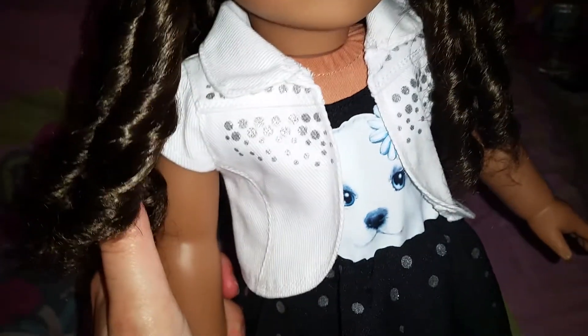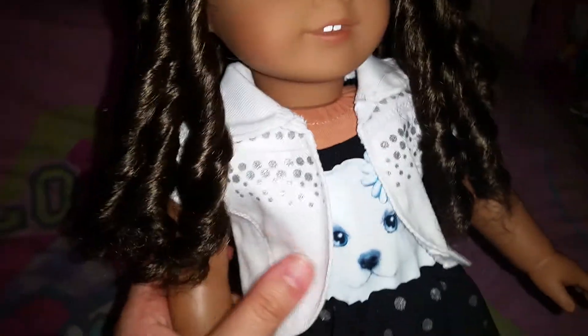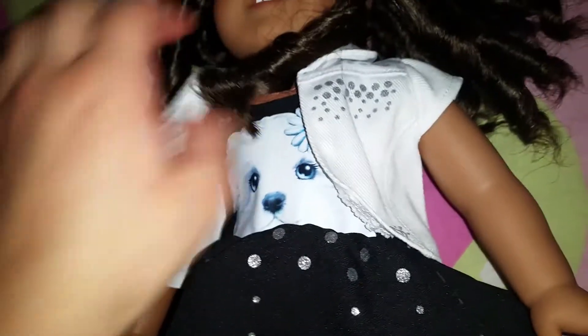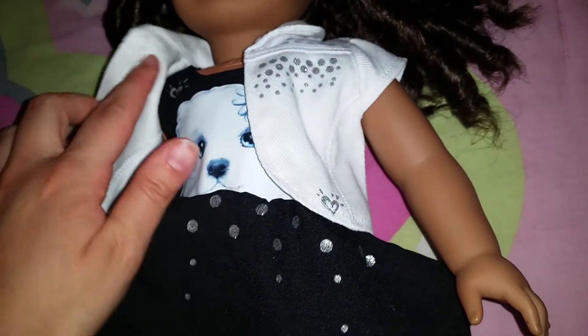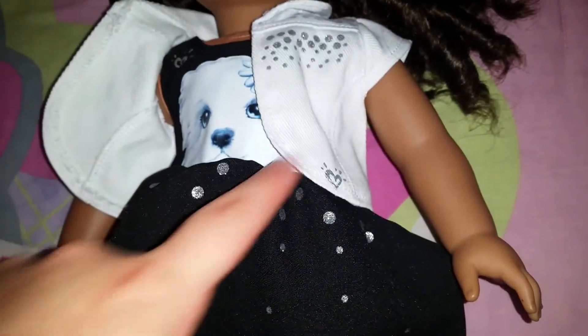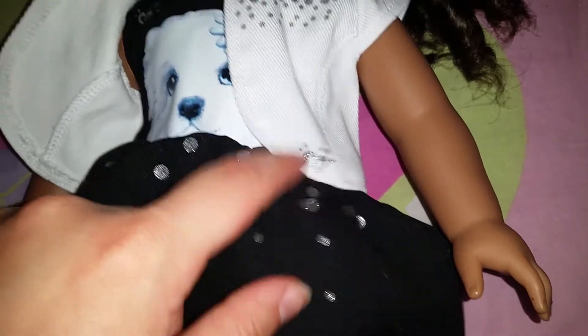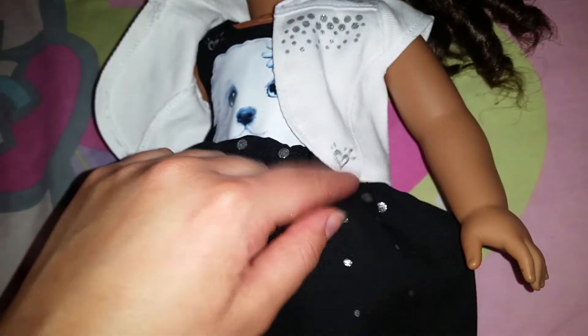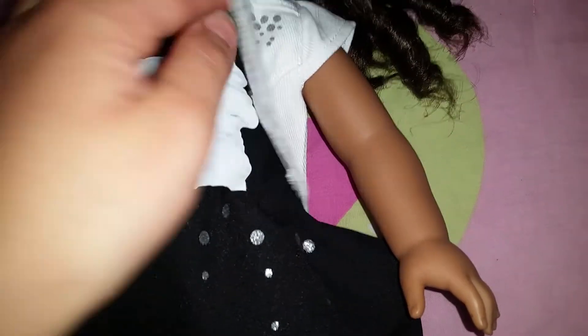Then here we have this white denim vest. It has sleeves, a collar, and these little silver sparkly dots on them. The back doesn't have anything — it's just plain white. And by the way, on each part of the outfit they have the little Justice symbol on the sides. The headband doesn't have the Justice symbol, but every other part of the outfit does. This one has the Justice symbol in silver sparkles.